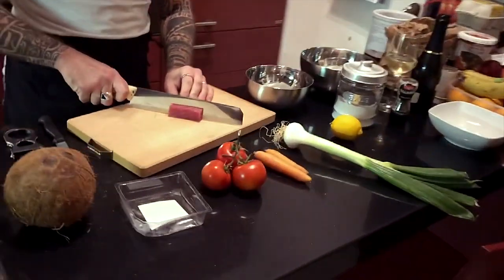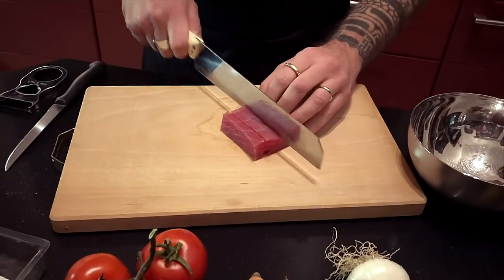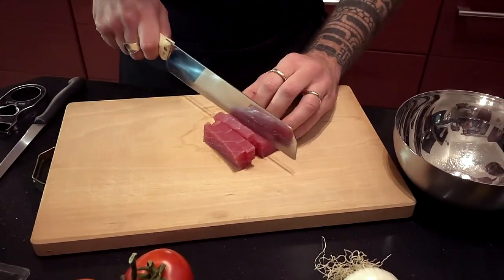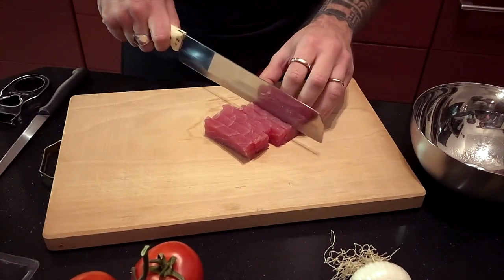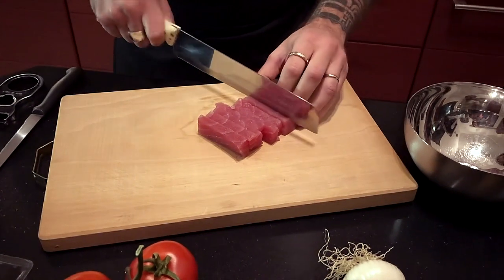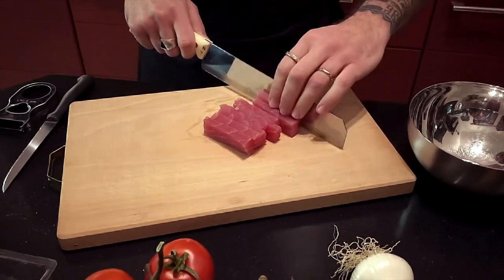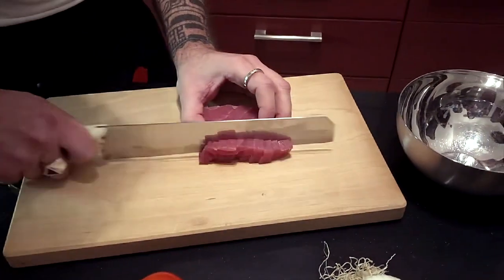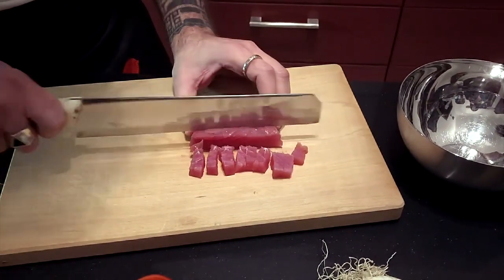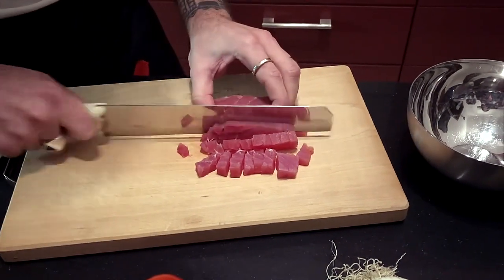La prima cosa da fare è tagliare il pesce a cubetti. Come potete vedere, avete già notato che prima di tatuare era un abilissimo cuoco. Mi raccomando, belli precisi, perché è fondamentale per questo piatto che i cubetti siano precisissimi. Cubetti, striscioline — insomma, come volete. Io le taglio così, a striscioline dai rettangolari.